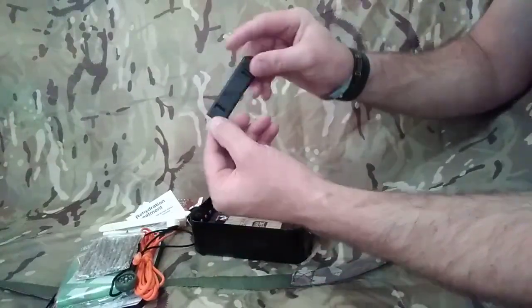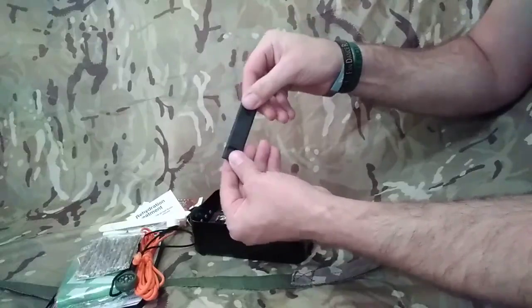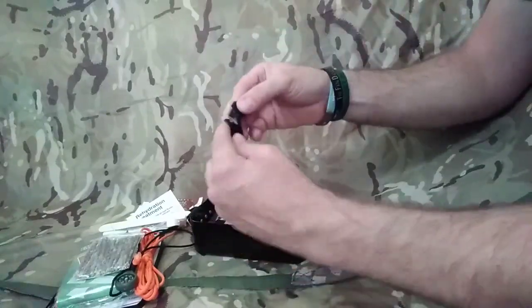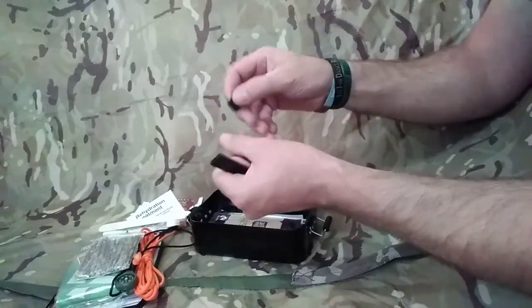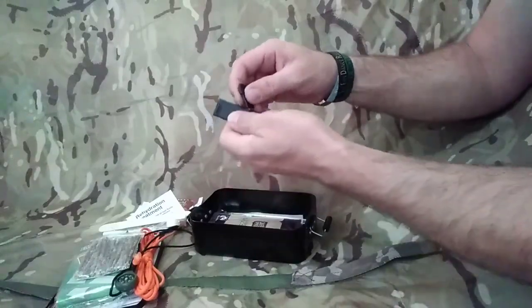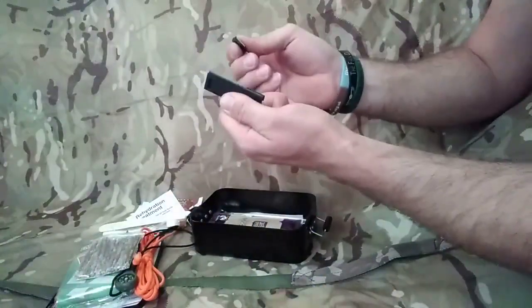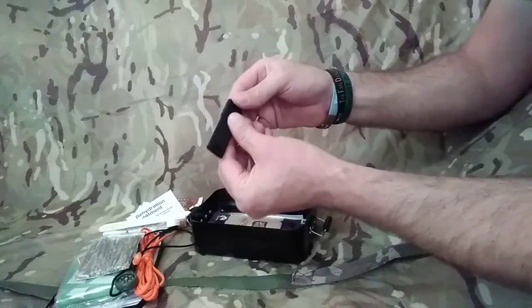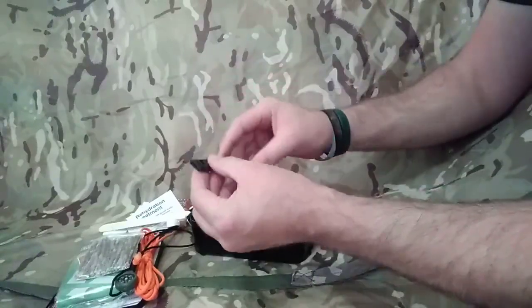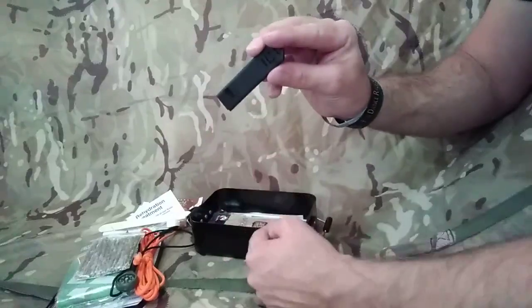Your striker - this is your ferrocerium rod with a striker attached to it. Let's give this a go - find the sharp edge that way around there. Okay, that's really good, good sparks on there. Really good. And also a whistle - you've got a survival whistle attached to there as well.